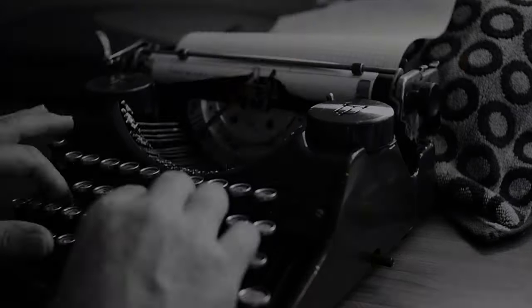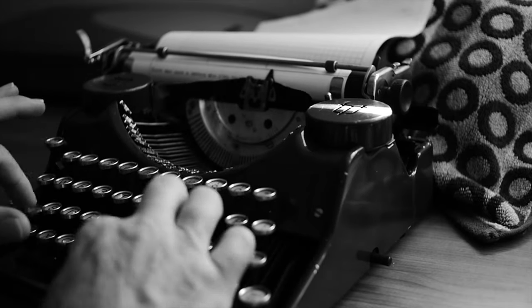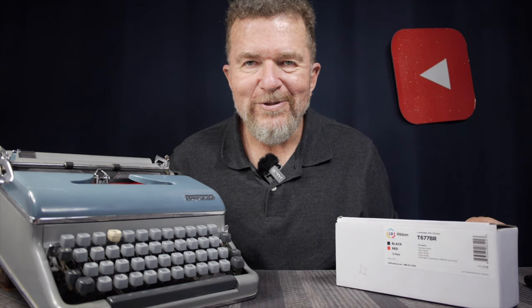The video today is about ribbons. When I peruse the internet — the Facebook Antique Typewriters group, among other groups — I see a lot of people talking about ribbons, asking questions about ribbons. What's a good ribbon? Everybody is looking for, ideally, a really nice, dark, inky ribbon at a good price.